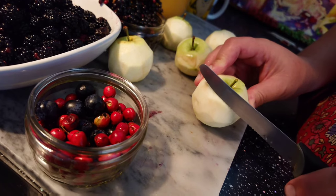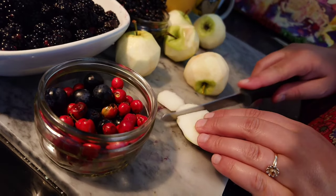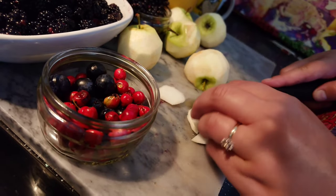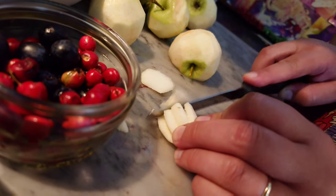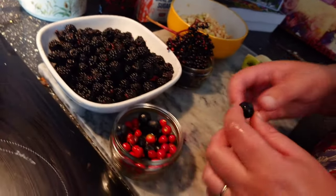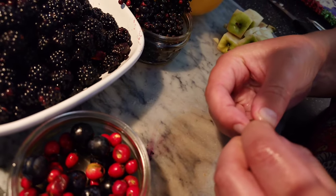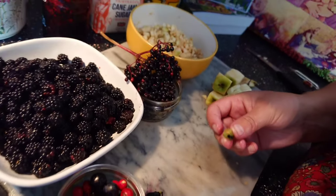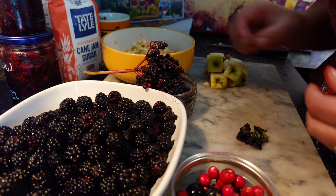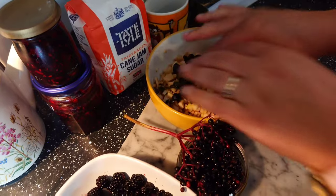Chop the apples into tiny little pieces — slice them into sticks, then dice them the other way to make tiny little squares. Apples are sliced and diced; leave out the cores. Now we're going to de-stone our sloe berries — just give them a squeeze. Keep the fruit, get rid of the pip. About ten sloe berries; don't want to use too many because they're super sour, but they do add a good flavour. There go the de-pipped sloes.